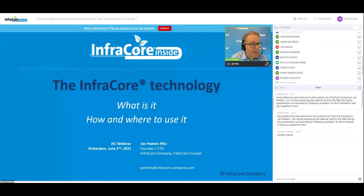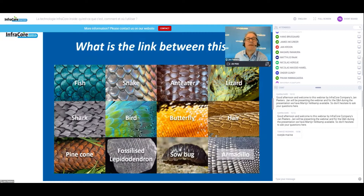Good afternoon everybody. My name is Jan Peters. I'm founder and CTO of InfraCore company, founder of FibreCore Europe, and it's my pleasure this afternoon to introduce you to our InfraCore technology.